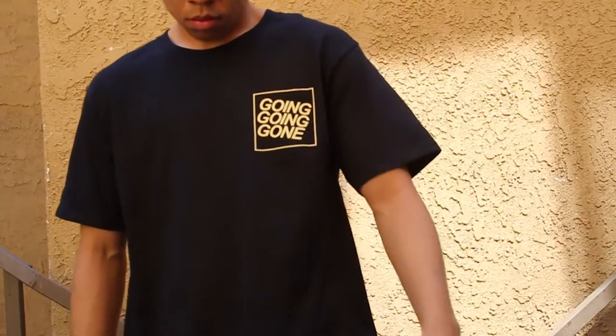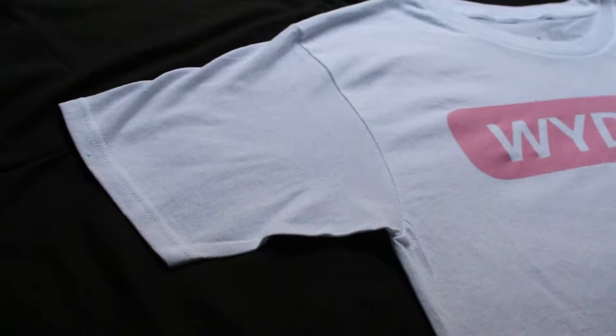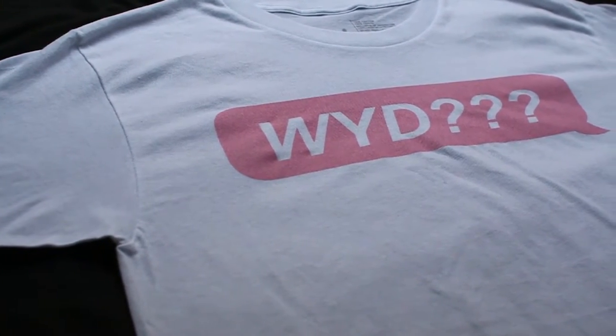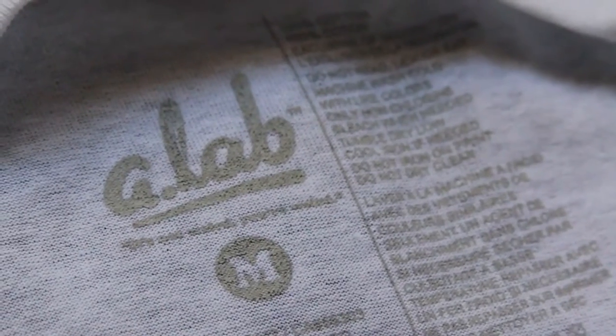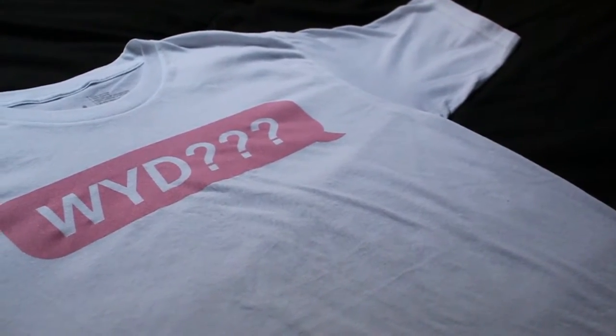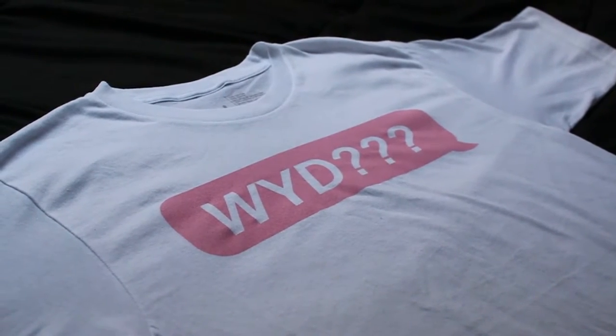I picked up two shirts, both from Zumiez — I believe they're around $20 each. The first is the 'What Are You Doing' shirt. My only complaint is it's really thin, but it's summer so that makes sense. It caught my attention because it's plain and simple — I really like wearing plain clothes. White and pink is a really nice combination; it would go well with black jeans, blue, stonewashed, acid wash, whatever.